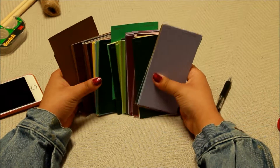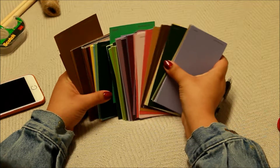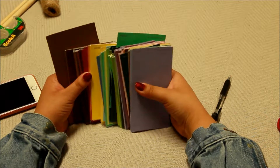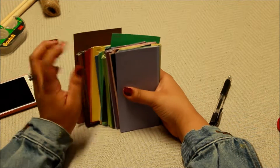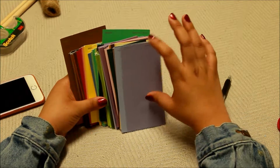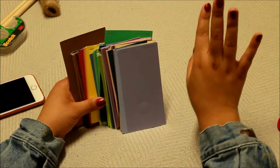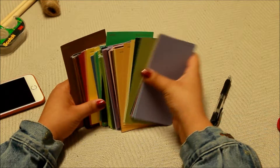So I'm gonna start off with these paint samples. I'm gonna have multiple colors — I'm just gonna choose some colors that I want — and then I am going to cut them into three different sized triangles: a smaller one, a little bit bigger, and then the biggest, in random colors.